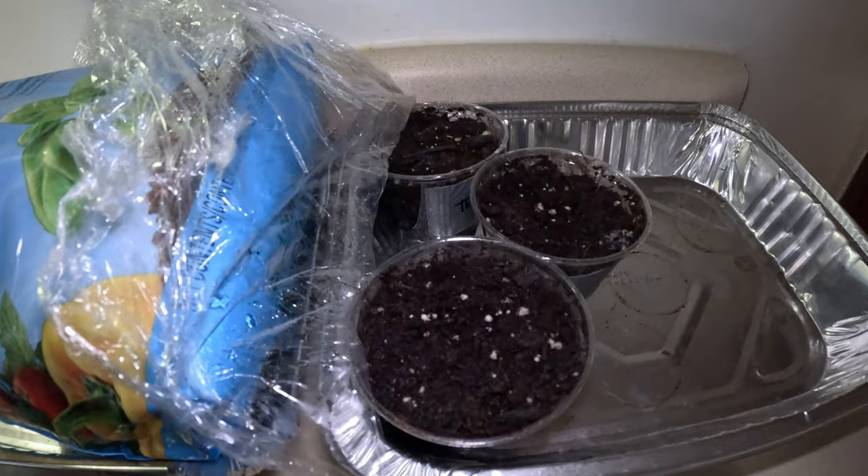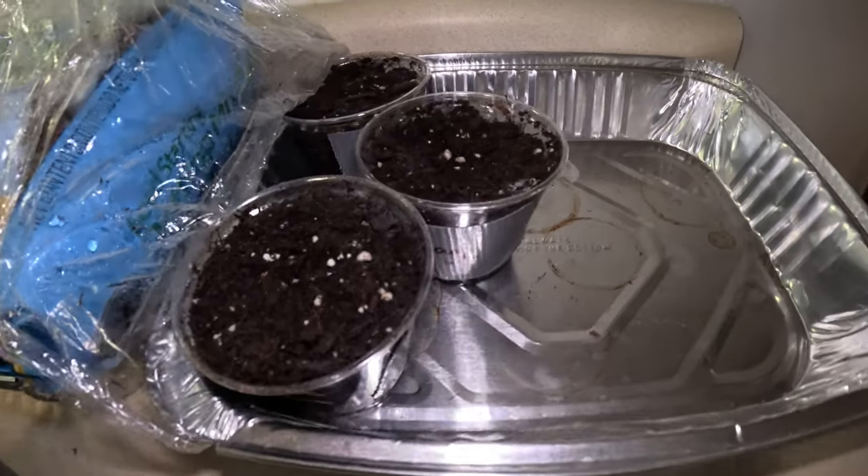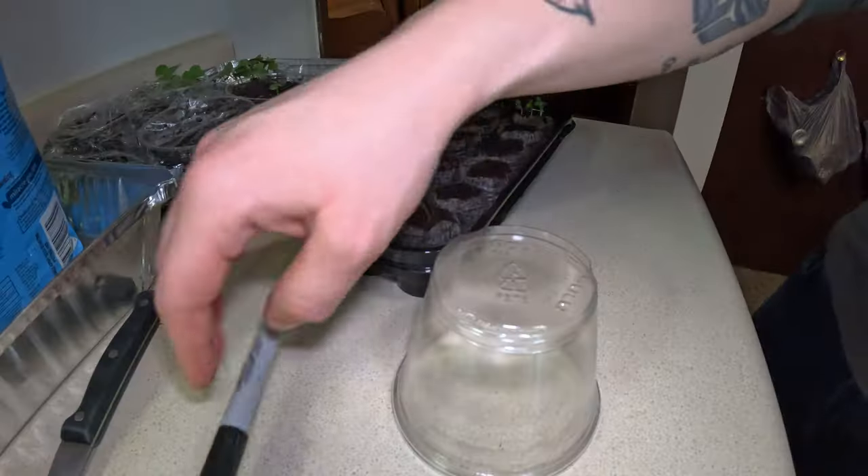Our other herbs haven't germinated yet after a whole week. They stayed moist and warm, but they were old seeds, so I wasn't expecting a lot.